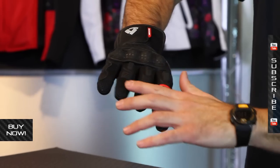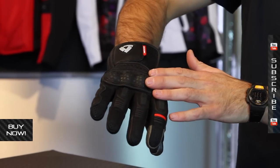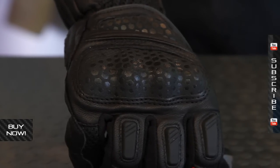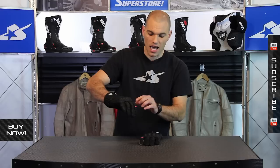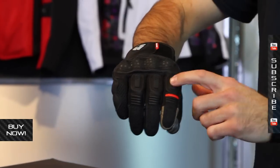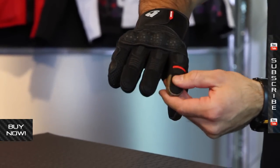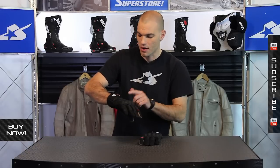Down here on the fingers you can see some more mesh, but in the high impact areas on the knuckles these are actually hard TPU knuckles that have been covered with a material on the outside. You can find some more padding on the upper knuckles, and even though you can't see it very well, there are soft pads on the fingers — so full coverage from the knuckles down.